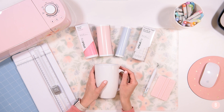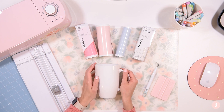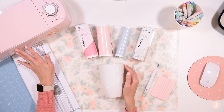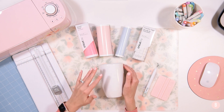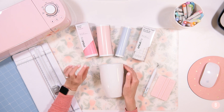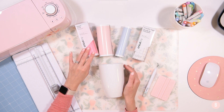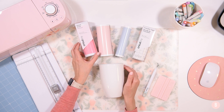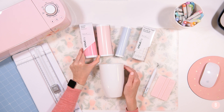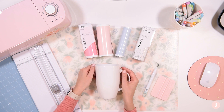A couple of reasons you may want to do this: let's say you have the Joy but you also have a bigger machine, and maybe you're crafting with your bigger machine using some full-size materials but you want to use a Smart Vinyl color you have on hand. Another reason is if you find Smart Material on sale — if you find a good price on Smart Vinyl but don't have the Joy, this tutorial may come in handy.